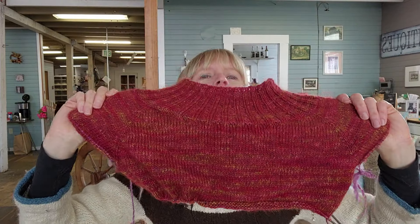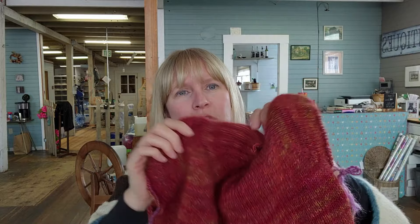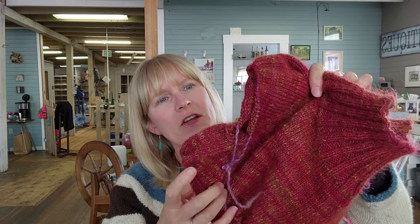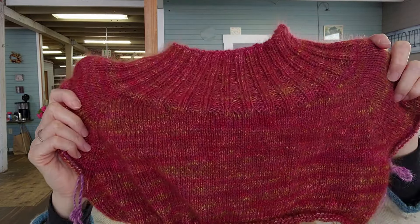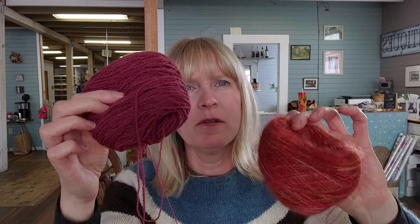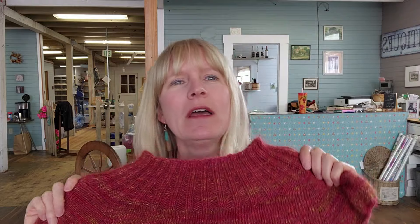Here we are on my Calliope — making good progress. I've split for the sleeves and I'm just cruising on the body now. This is Sincere Sheep Cormo, which I've got in our online shop, held with a mohair that was dyed from Utopia. It's got a beautiful halo and I'm so happy with how it's turning out. I'll show you the yarn colors — the Cormo fingering and my dyed mohair. I'm really happy with how they are turning out together, and I've got both those colors in the online shop. I've tried it on once, but it's time to try it on again because we're a couple inches into the body.